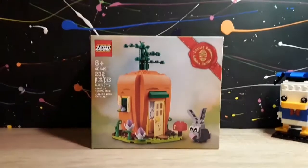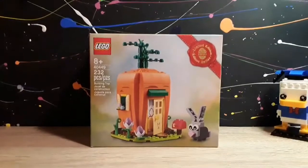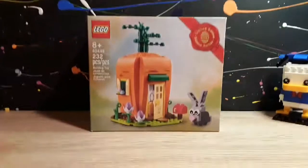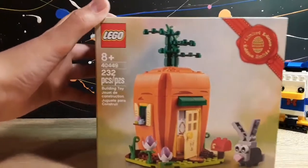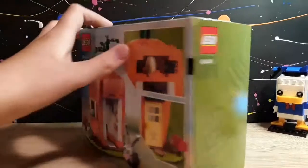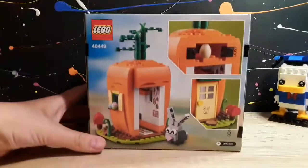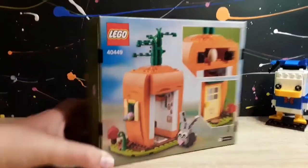Hey guys, welcome back to another video. In this video I will be speed building this Lego care house for the bunny. It's limited edition and it was a promo for Lego. It says limited edition, set number 40449, and it's 232 pieces. I think this set is very cool. This is the back of the care house.